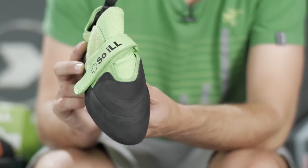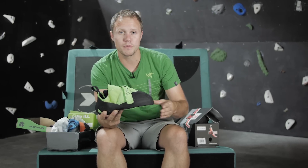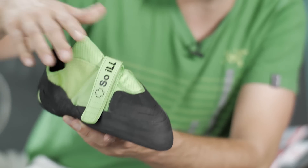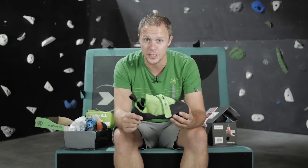We can't ignore the styling of the shoe — Soil often take inspiration from vintage running shoes and you can really see that in this model. Before we finish, let's have a quick chat with pro climber Jason Kell, who owns and climbs in these shoes.